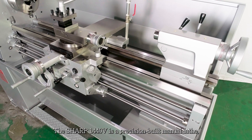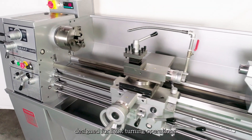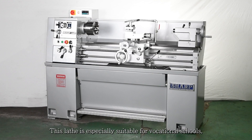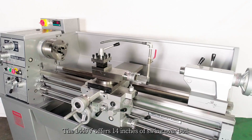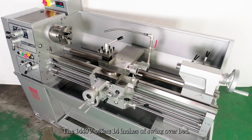The Sharp 1440V is a precision-built manual lathe designed for light turning operations. This lathe is especially suitable for vocational schools, training institutions, and home workshops. The 1440V offers 14 inches of swing over bed.